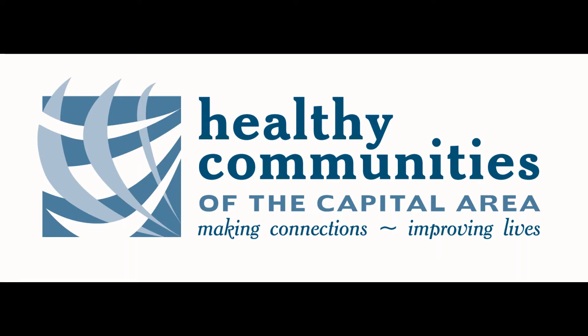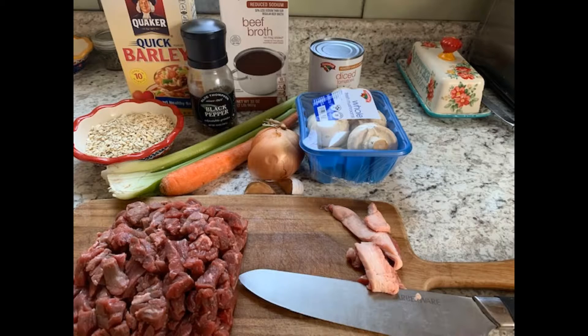Hi everybody, my name is Rachel Reynolds and I work for Healthy Communities of the Capital Area for their main SNAP-Ed program. Today I wanted to make a beef and barley soup. It's starting to get pretty cold outside and there's nothing better when it's chilly than a good soup. This recipe comes from Maine SNAP-Ed, so if you want to look it up, you can Google Maine SNAP-Ed and find it in the recipe finder.